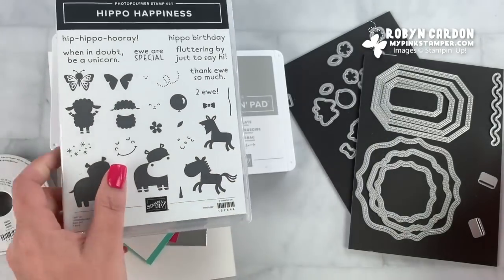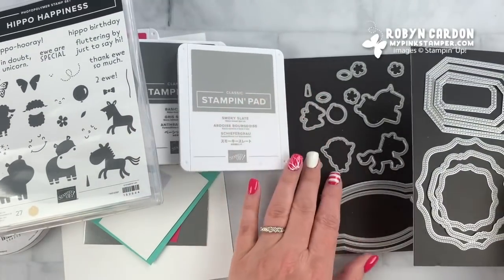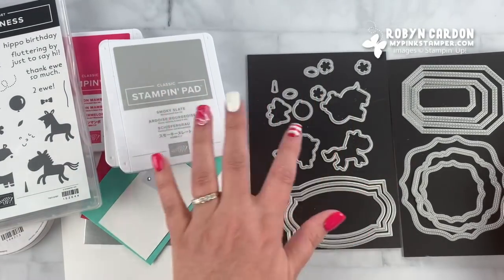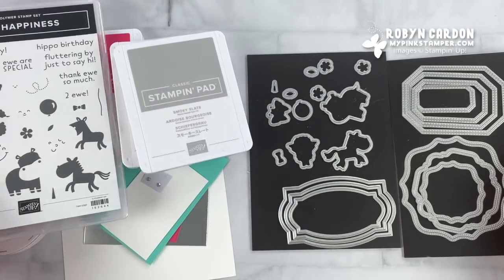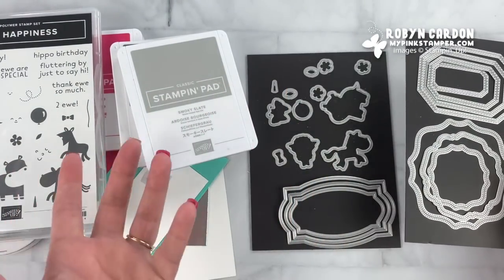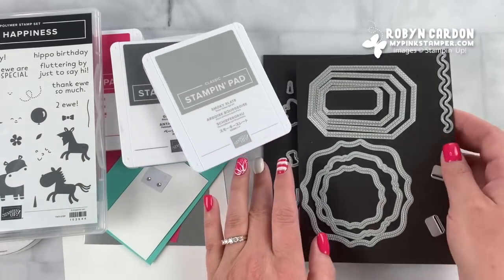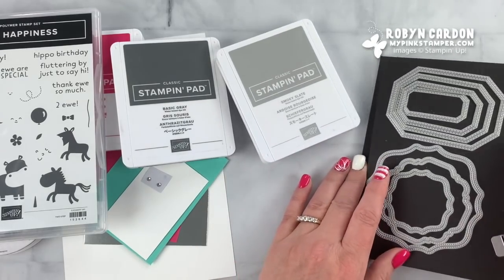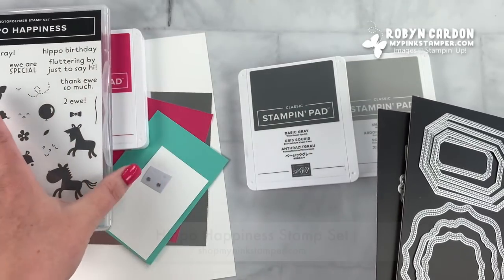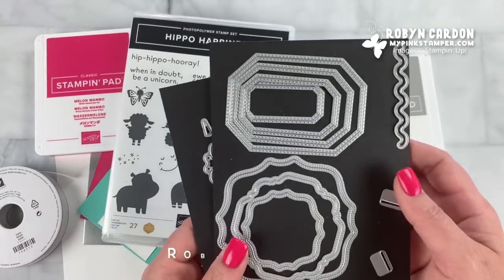In addition to this stamp set, Stampin' Up also added a coordinating dies set that has the shapes and frames that go around the little animals, but also just different fun shapes for your projects that don't even have to be from this stamp set. I love it so so much, and I hope you will too. You can find this bundle directly on my shopping page right now at shopmypinkstamper.com. My name is Robin Cardin.